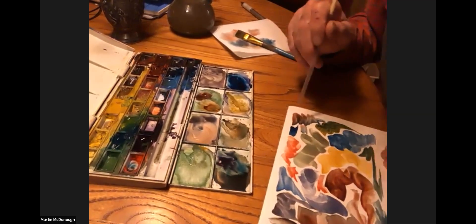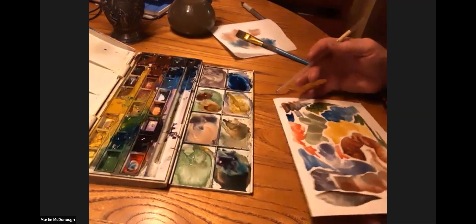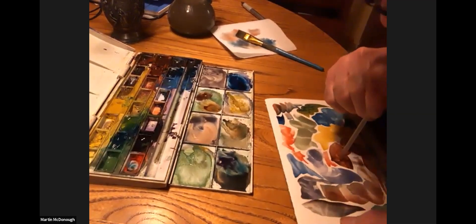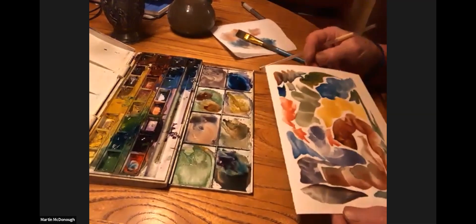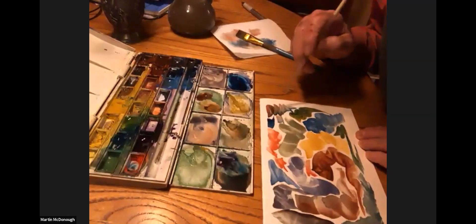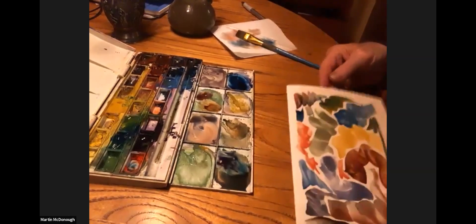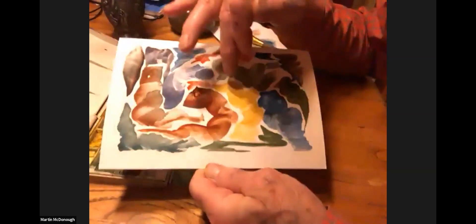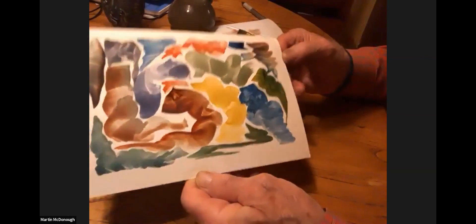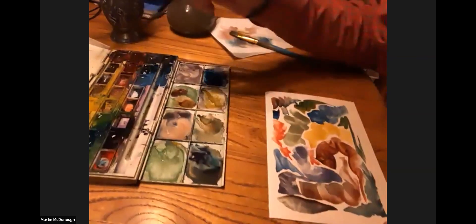I don't want to do anything in there. That thing's moving — doesn't want to go anywhere. Well, I gave it an eye anyway. Your paper wasn't wet when you started. That's right. I don't like how that yellow isn't interesting at all, and I want to put something in there.